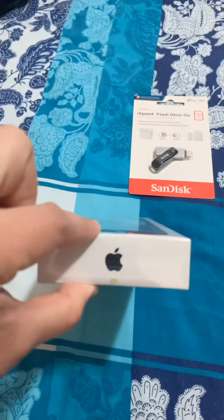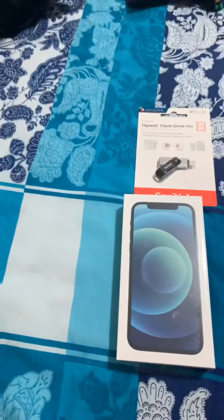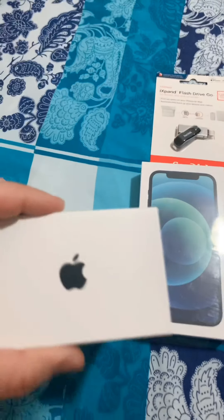Ito yung box nya, ang nipis na, compare sa mga boxes dati. Ang kapal nung dati.